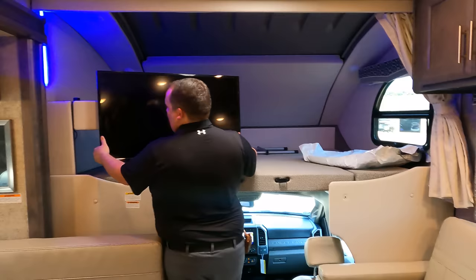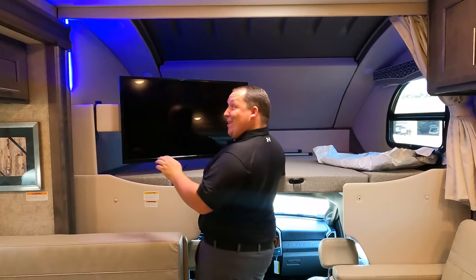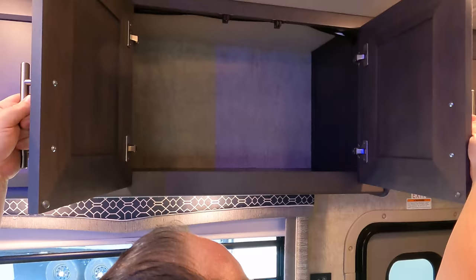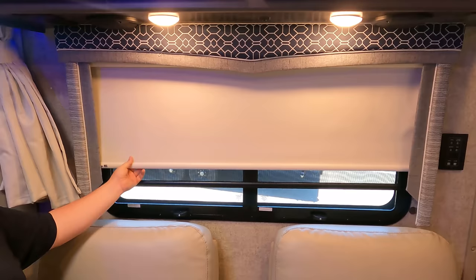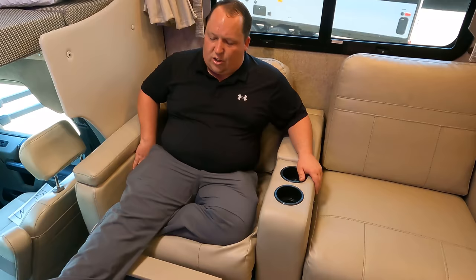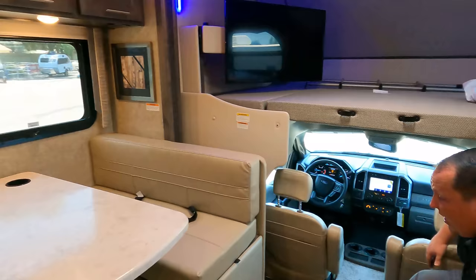Over here they have window balances and then the TV — look how it swivels out. And right over here are the theater seats. Coming over here is storage — very nice storage above with a matte-look cabinetry finish, not the high-gloss look. The MCD slow-rise privacy and daytime shades are awesome. The theater seats are very comfortable, they recline, and have cup holders and remote holders. Directly across is the dinette.